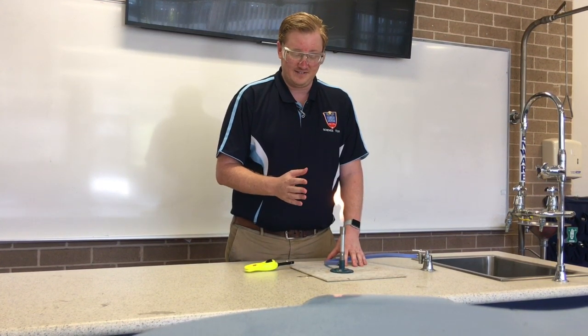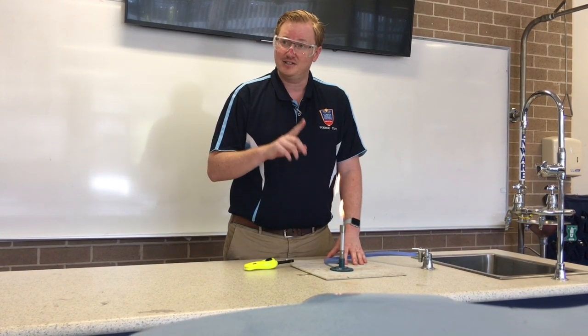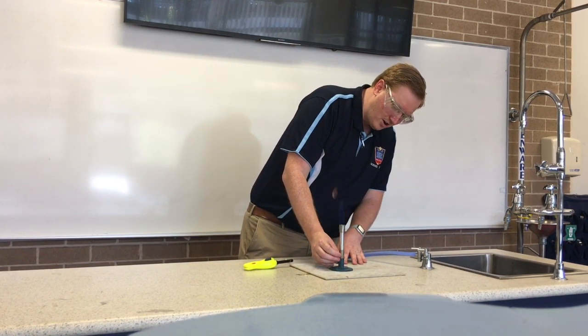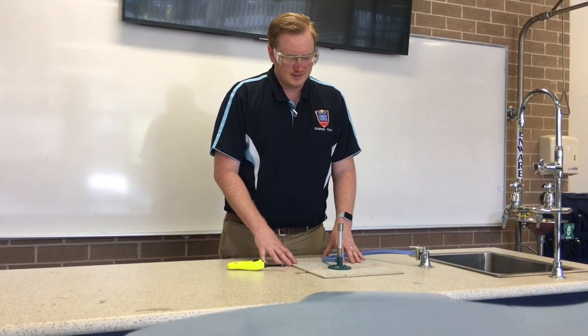This is the safety flame because it's nice and easy to see and it's cool relatively to the hotter flame. To get to the hotter flame, you turn the collar so the holes are open — you'll hear that sound — and you'll have a blue flame that's a lot less bright.